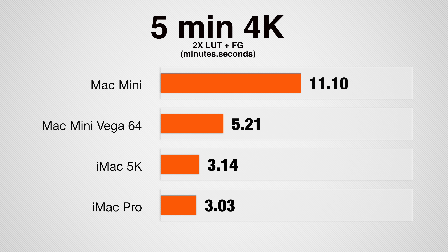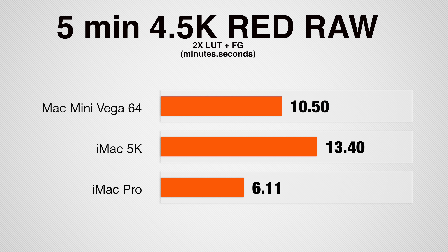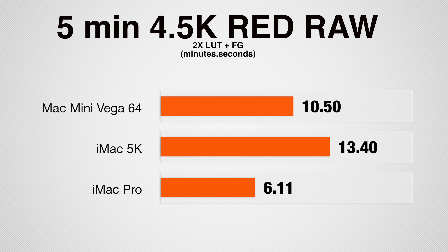We think it's slower than the iMacs because of inefficiencies that go hand in hand with using an eGPU. Exporting a 5-minute 4K project, the Vega 64 helps the Mac Mini finish over twice as fast as the stock Mini, but it's unfortunately still slower than the iMacs. This is surprising since the Mac Mini's processor and eGPU are both more powerful than what comes in the top-spec iMac 5K. Moving onto a 5-minute 4.5K Red Raw project, the Mac Mini actually outperforms the iMac 5K, because Red Raw is extremely processor intensive — and since the Mac Mini's processor is faster, it finishes quicker.